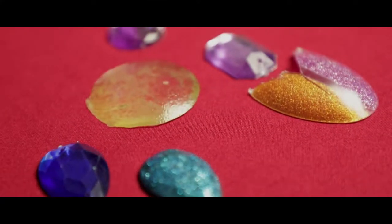Hey guys, welcome again to Cosplay Genie. Today we are not doing a tutorial, it's more of a cosplay tip. I'm going to show you how to make artificial gems for your costumes.